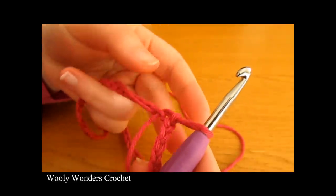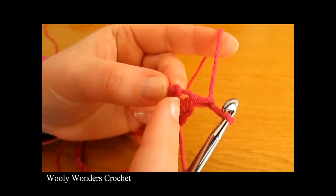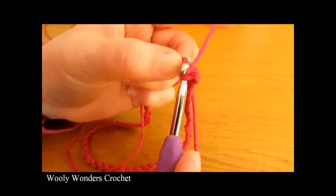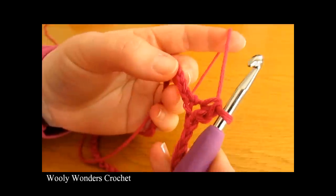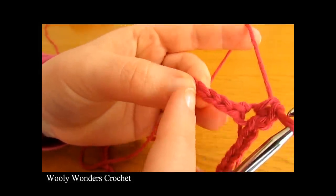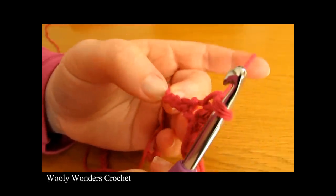We are now ready to move on to round one. To begin this round you want to chain one — this chain one does not count as a stitch. Go down into the very first stitch and work one single crochet: insert your hook down into the stitch, yarn over and pull up a loop, then yarn over and pull through both loops on your hook. So there we have one single crochet, and now we're going to skip three chains. Into the next chain we are going to do nine double crochets all into that stitch.